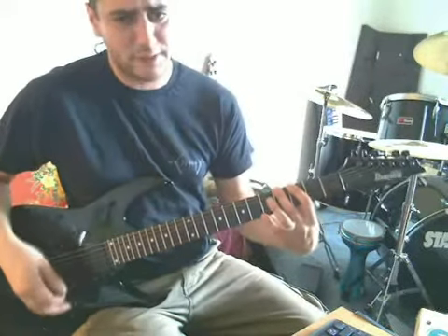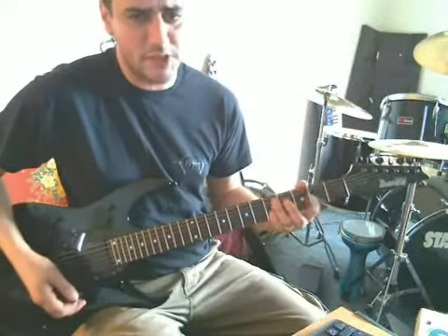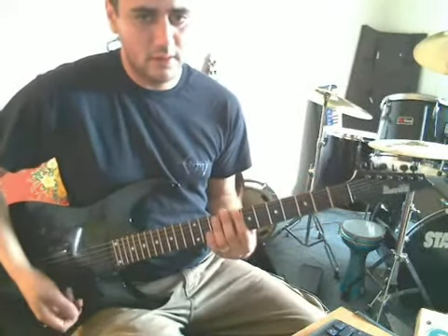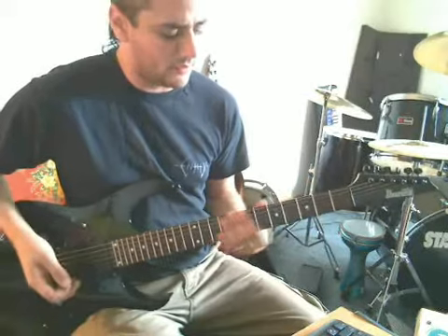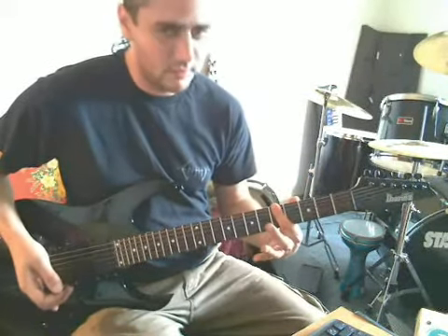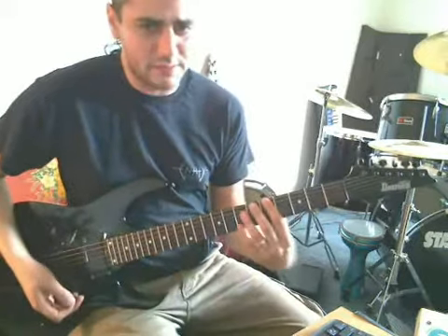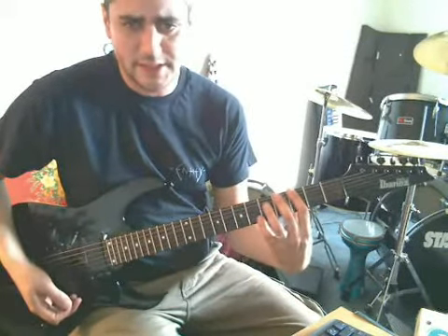So I can go fret to fret for a hammer-on, or I can go from an open string to a fret, or I can just start with a hammer-on. So we can use two fingers together, two frets together.